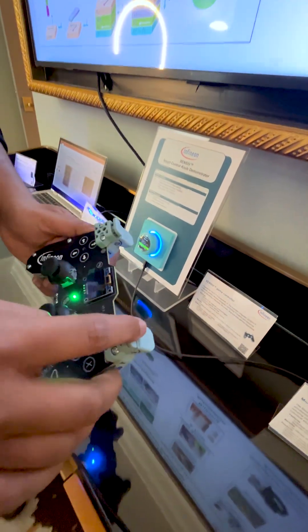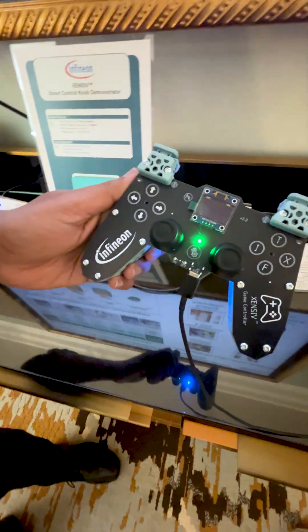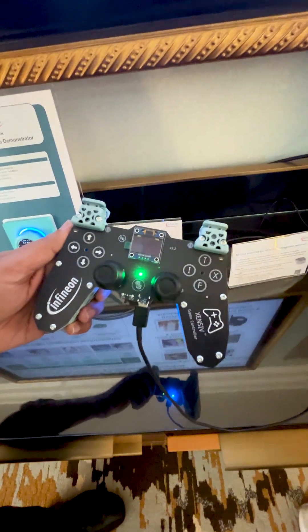We have magnetic switches and also a 3D sensor for the joystick knob as well, and this gives a long-term reliable solution.